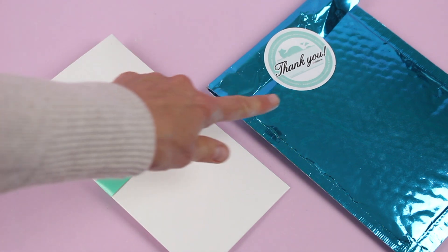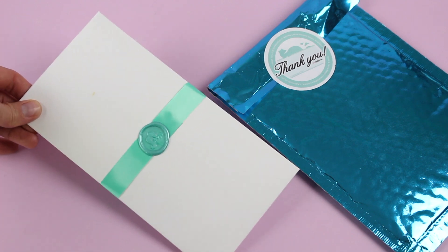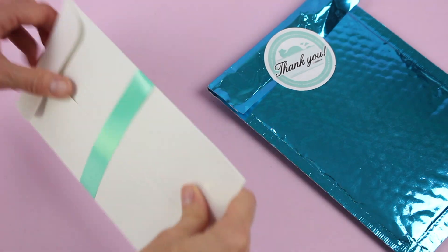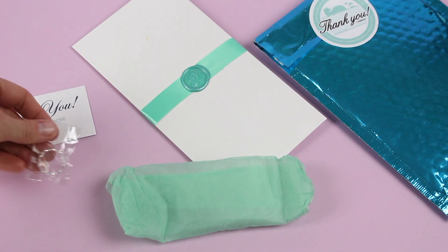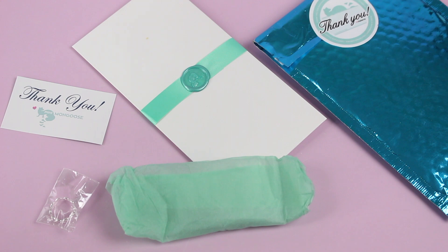They ship in this outer blue kind of bubble mailer, and then this is the adorable little white envelope that they tuck their jewelry inside of. Inside the envelope, we have got our jewelry wrapped in there, or most of it. We had this cute little ring separate, and they always include their marketing card.